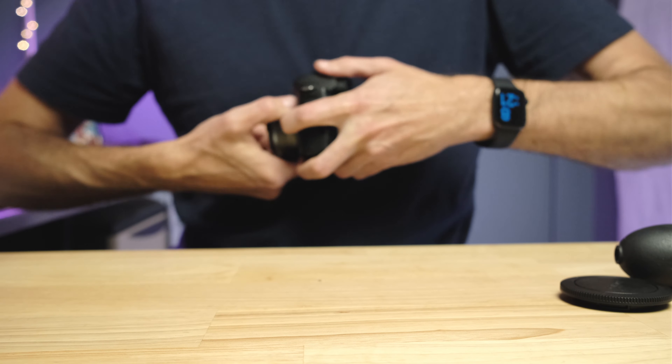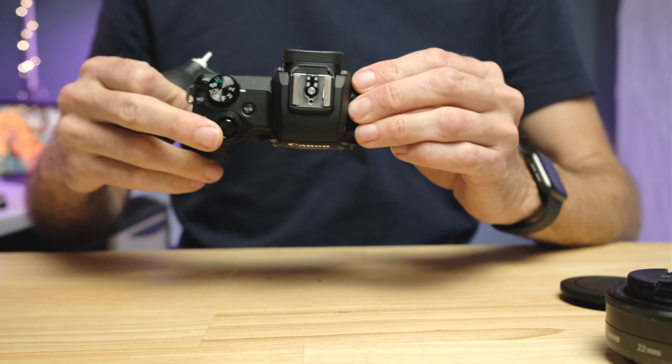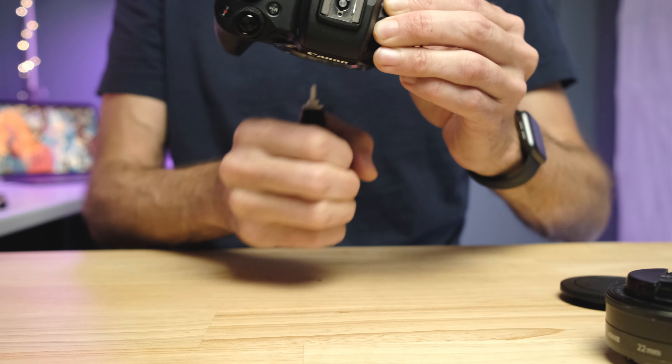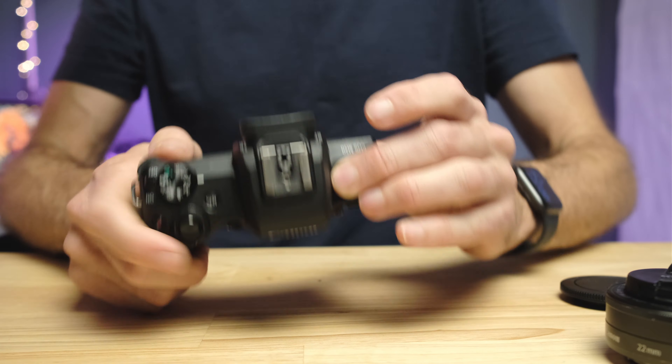If spots are still there, take the lens off and set it aside. With the camera facing down and turned off, use the air puffer and puff away into the sensor chamber, pointing down so any dislodged dust falls out. You can get quite close — you don't want to touch the nozzle to the sensor, but you can really blast it. In my experience, this cures the problem 98% of the time before we start sticking anything wet inside the camera.